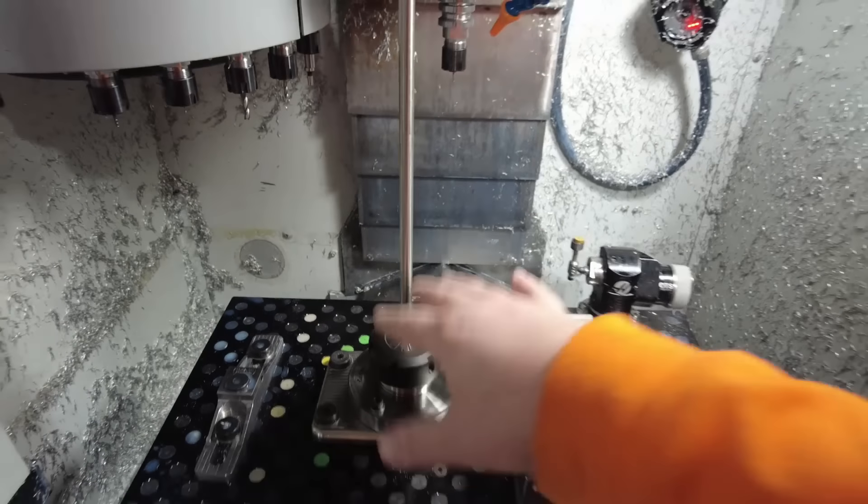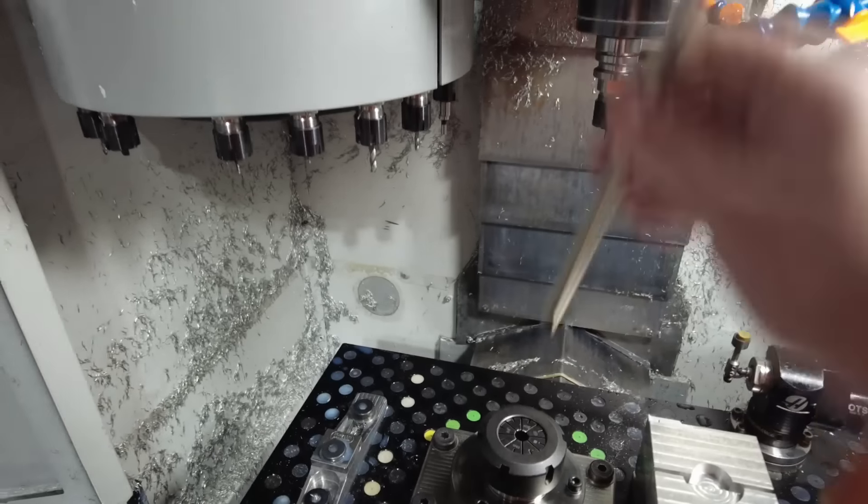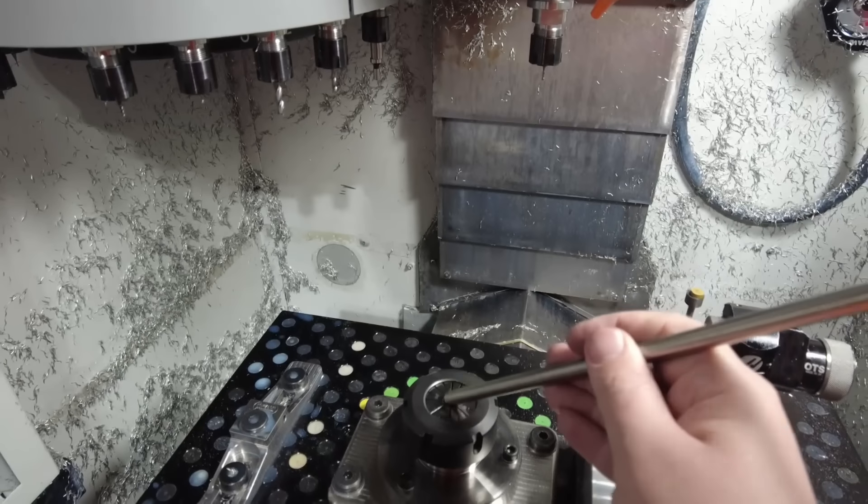The parts are under a quarter inch tall, and this is a foot — 12 inches — of material. But if I lose an inch to every part because of workholding, then obviously I'm going to run out of material. So hopefully this method will work.